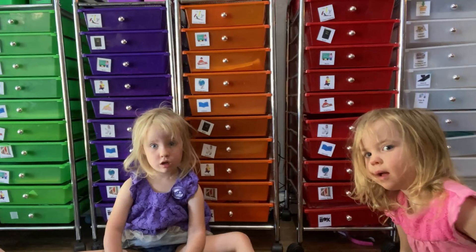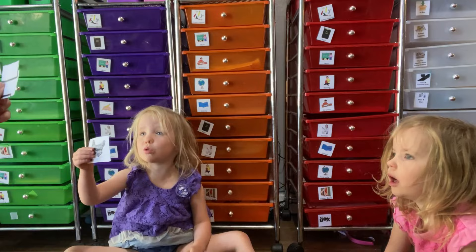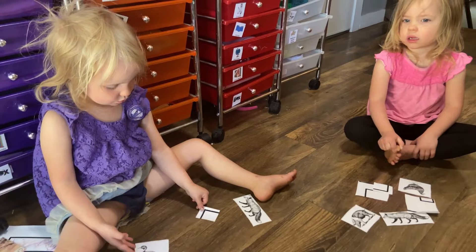Our song for this week is Old MacDonald. So let's do it with our cards. Old MacDonald had a farm, E-I-E-I-O. And on his farm he had a chicken, E-I-E-I-O. Now we're all done with school, but first — what is our rule? We have to pick up our toys, our stuff, after we play.